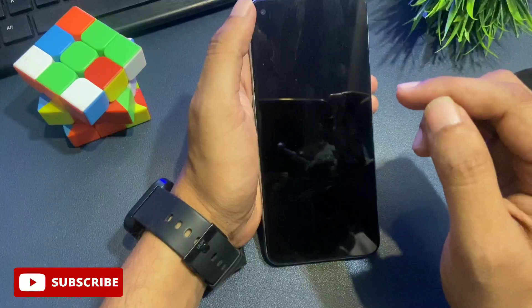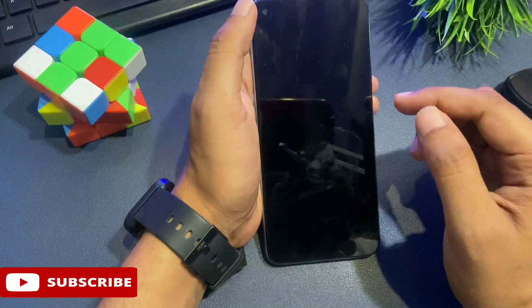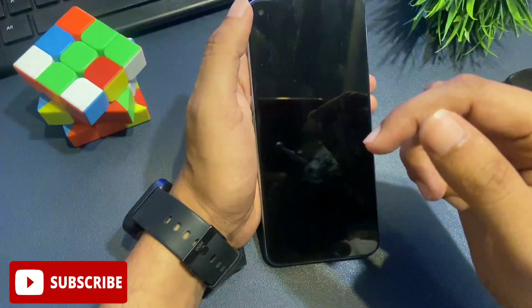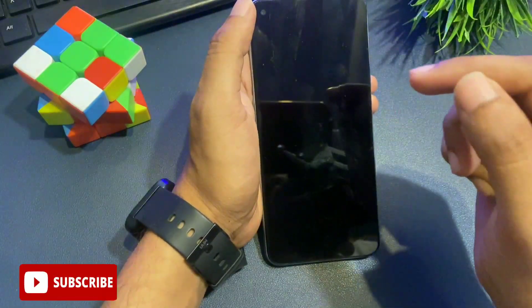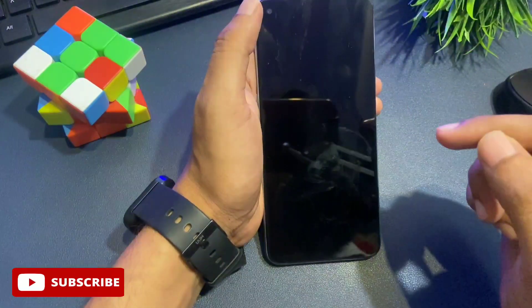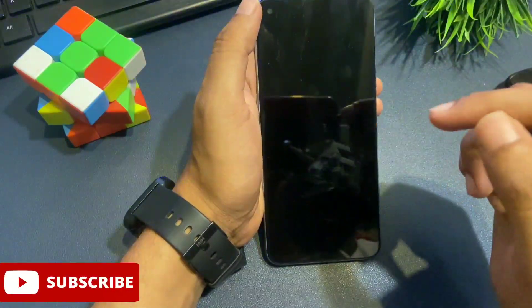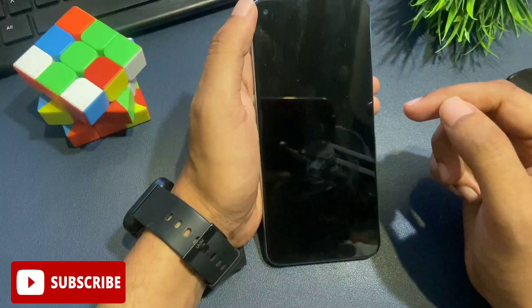The first thing is that your phone's battery should not be less than 30% charged, otherwise whatever data is in your phone can be deleted. Before starting this method, you should have your phone charged to at least 30%. You can also charge your phone while using this unlocking method.